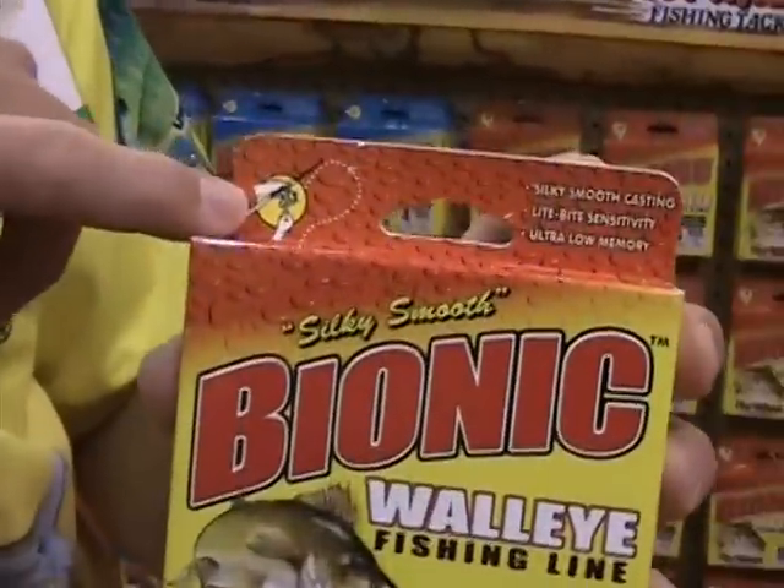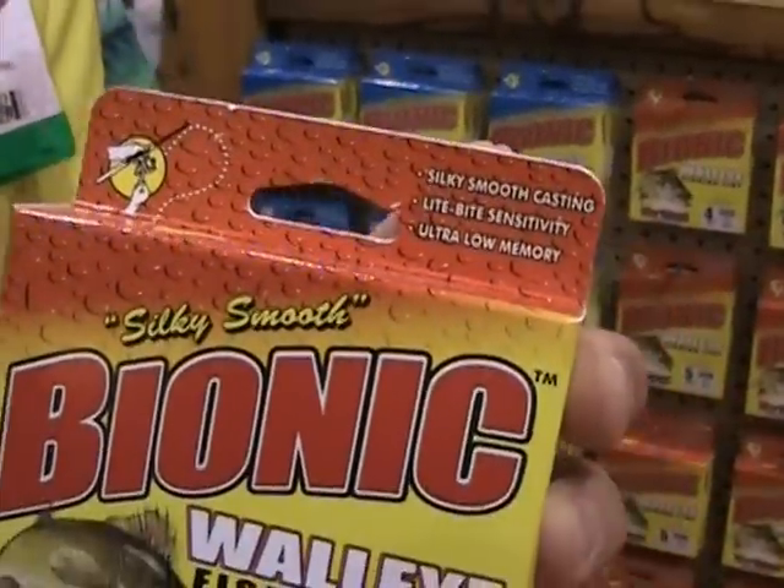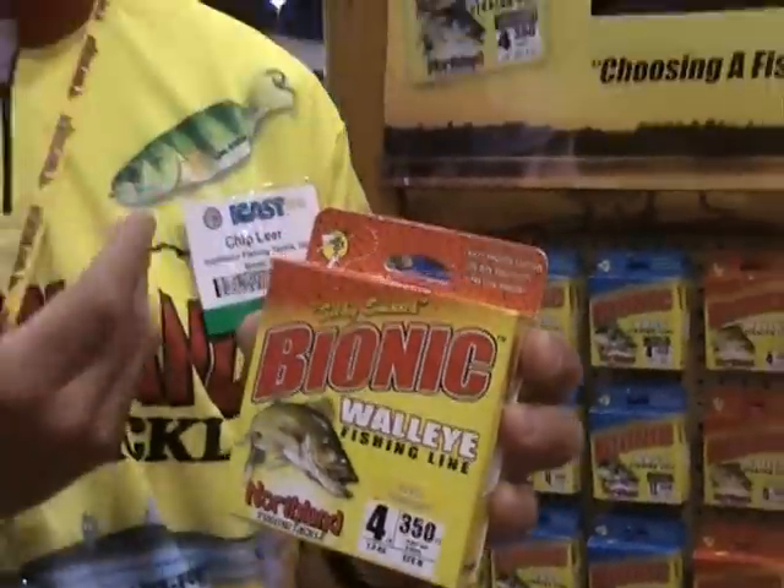The walleye line is soft, supple, easy to tie knots, and it's available in 4 to 12 pound tests. If you look up here on the box, it actually has a spinning reel on it. The bass line, which is a little bit heavier and more abrasion resistant, has a bait casting reel on it — so it's designed for the type of reel you use most for that type of fishing.